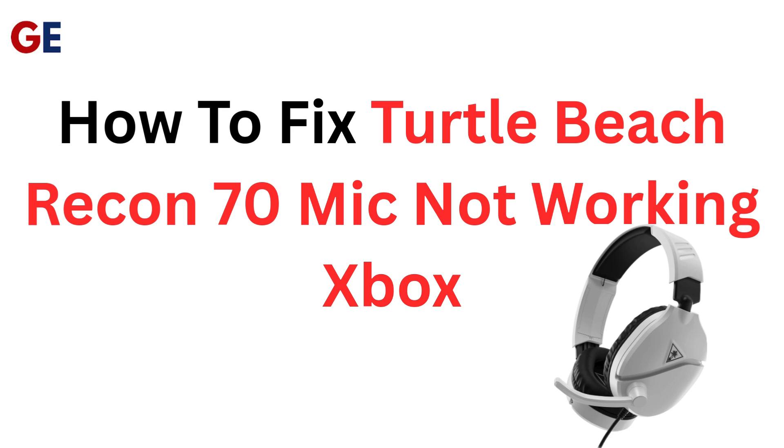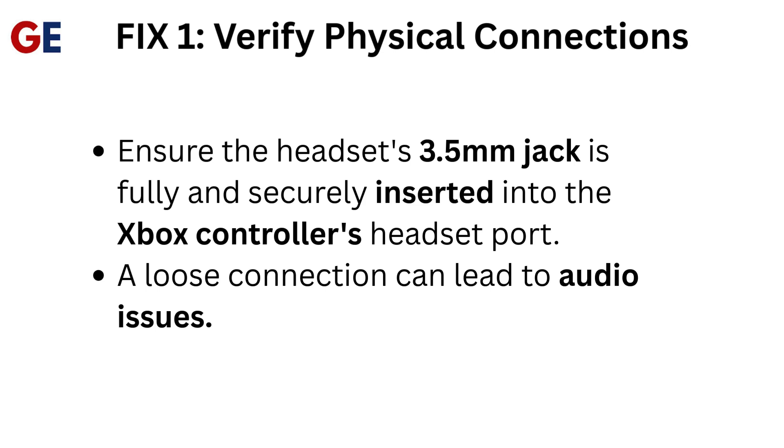How to fix Turtle Beach Recon 70 mic not working on Xbox. Fix 1: Verify physical connections. Ensure the headset's 3.5mm jack is fully and securely inserted into the Xbox controller's headset port. A loose connection can lead to audio issues.